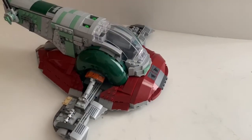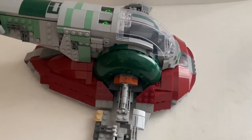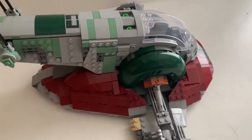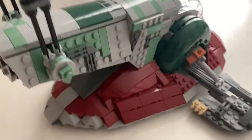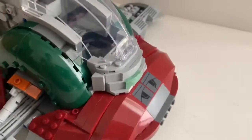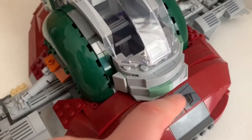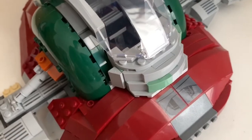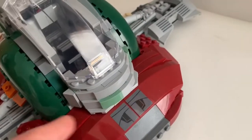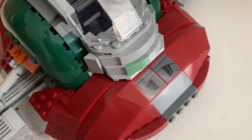Now, this is the Slave 1 itself, and it looks really, really good. Like, this is like a UCS version of the Slave 1. Now, let's move on to the detail first. I didn't really like how there were stickers here — I wish they were printed. And I kind of don't like how this is brick-built. I wish it was more clean, but I guess it's fine.